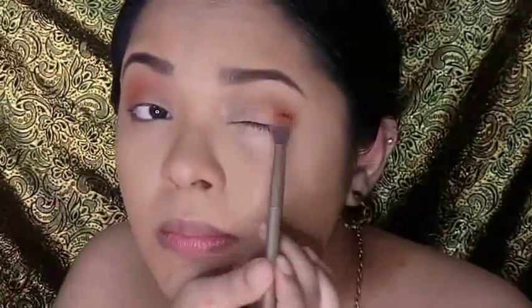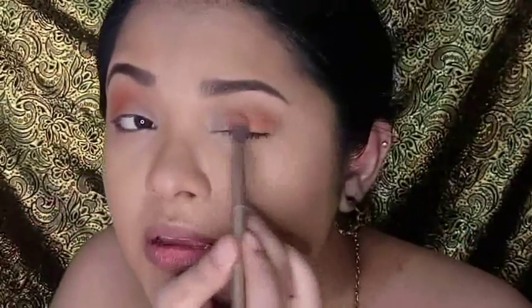Next I will be using a brighter eyeshadow shade, and for that I will be using this eyeshadow quad from 3 Concept Eyes. It is a Korean brand and these are very vibrant and pigmented and I am completely obsessed with this. I'm also going to place that on half of my eyelids.